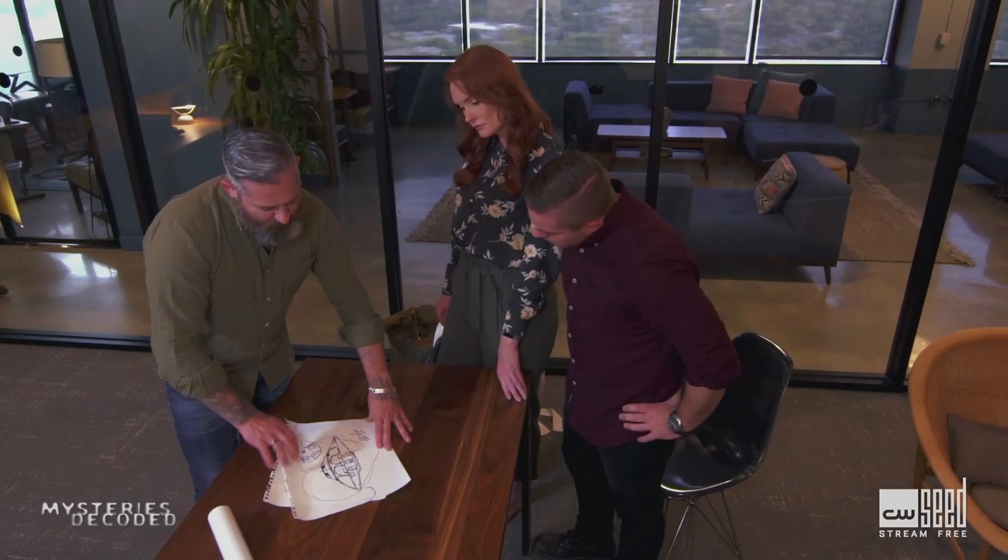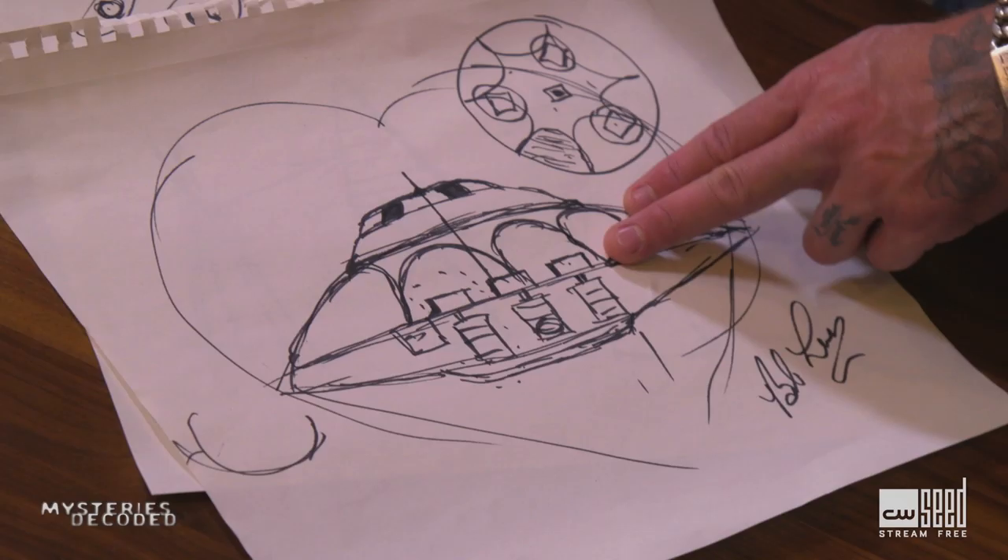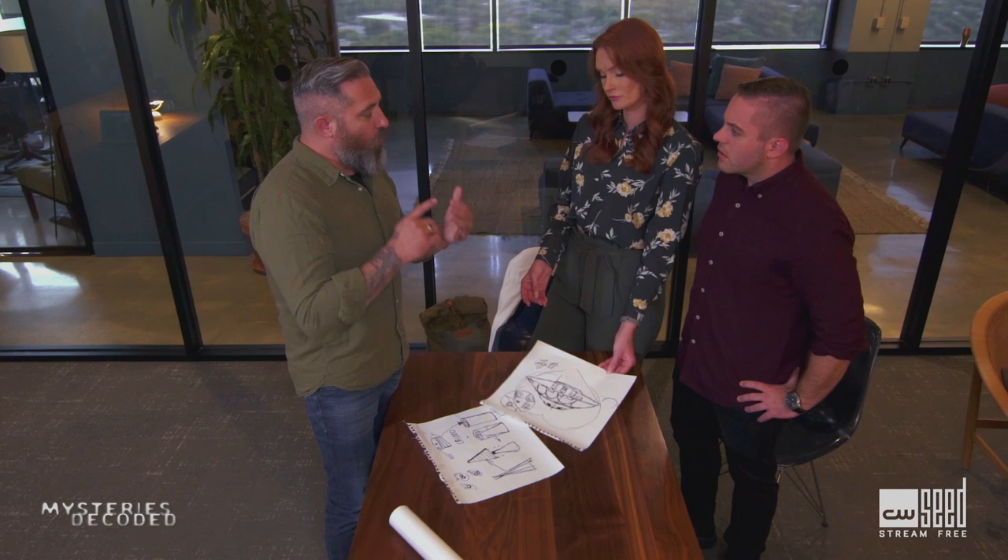This is the three-tiered craft that not only Bob says he worked on, but that he was inside of. And did he ever say anything about like seats or anything inside this thing? Yeah, that was the most ominous part because it was one color, one substance, like a kind of injection mold or something.